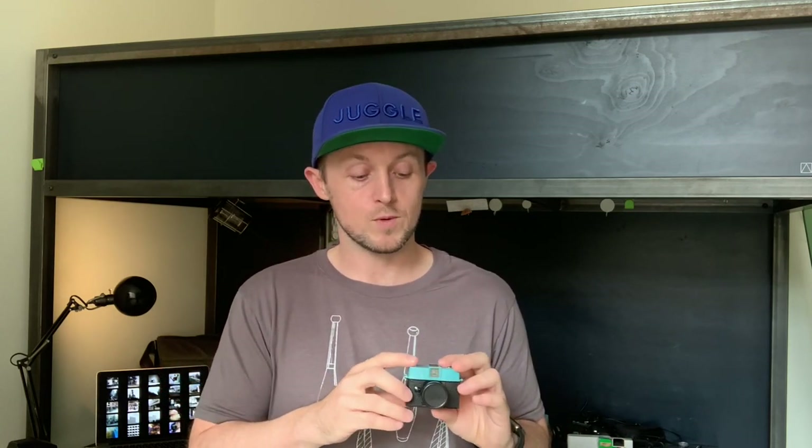On the more technical side of things: first of all, it has interchangeable lenses, which is quite rare for 110 cameras. It comes with a 24mm lens, but Lomography offers a 12mm lens on their website. It also offers multiple exposures — in classic Lomography style, you can just keep on shooting photos until you decide to advance to the next frame.